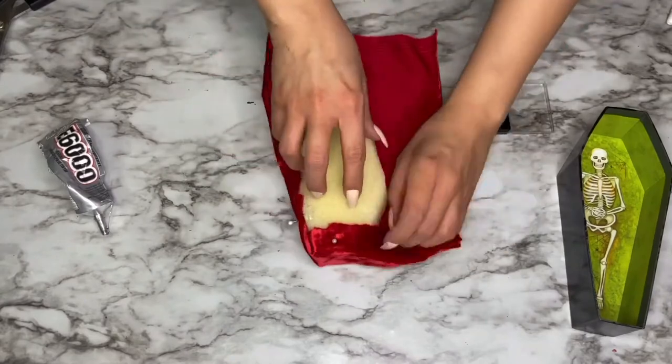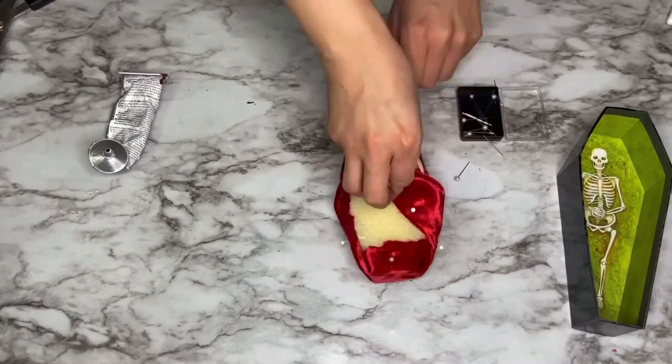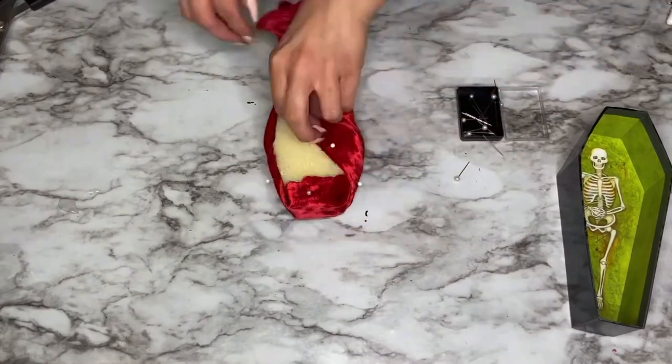Remember not to worry about the back of it, because no one's going to see the back. Don't worry if it looks a little crazy — if there's some glue or excess fabric, no one's going to see it and no one will ever know.